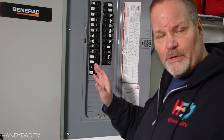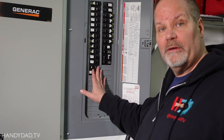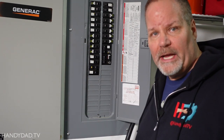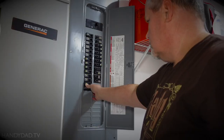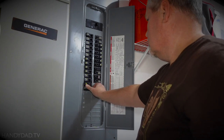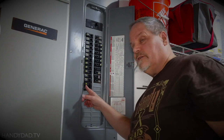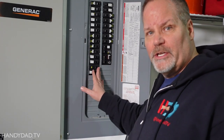A few months ago I did a video showing how to install a 240-volt GFCI breaker in a panel to protect an EV charging outlet. The initial breaker I bought was bad — I pressed the test button and nothing happened. I had to exchange it, and this one thankfully does work. But I've always been curious: would it really protect me in case of a ground fault? So I found a way to test it from the outlet itself — I'm going to show you that coming up.